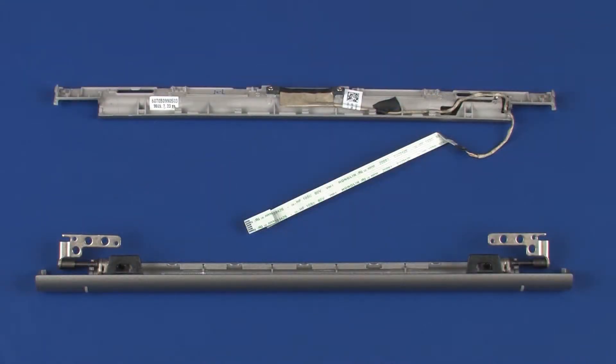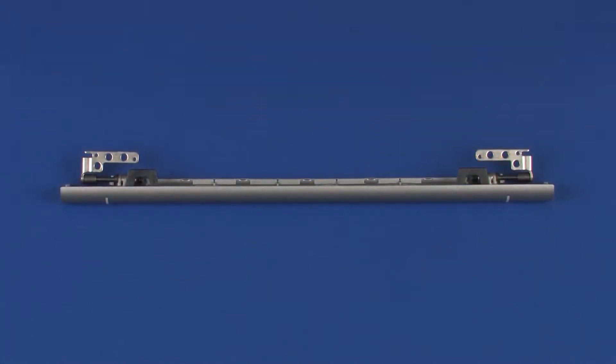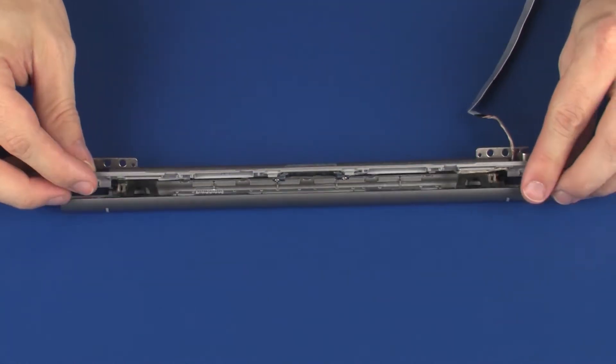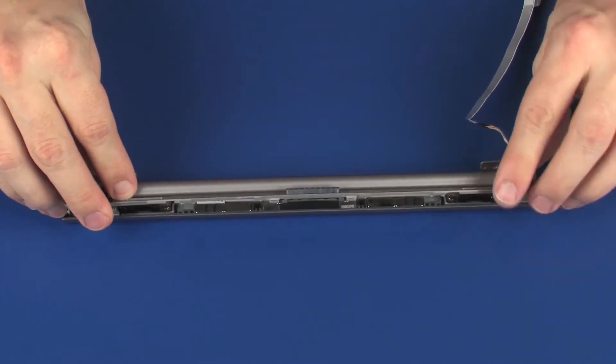If replacing the hinge covers, remove the following from the old hinge covers and install on the new hinge covers: display panel hinges and pogo connector cable. Place the front hinge cover into position on the rear hinge cover and apply pressure around the edges to snap it into place.